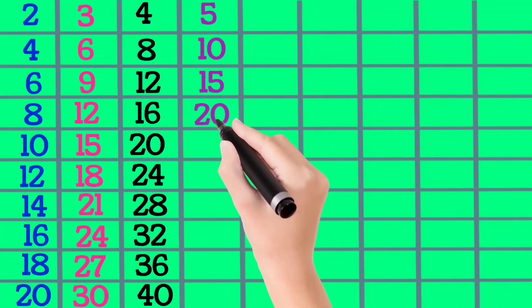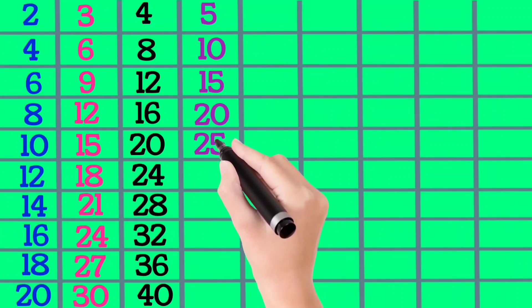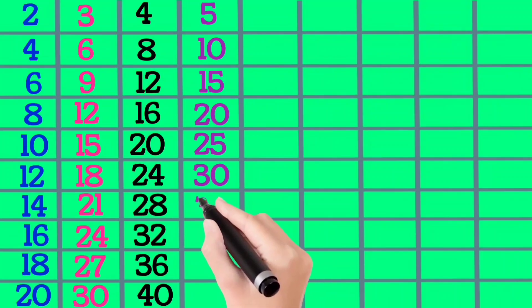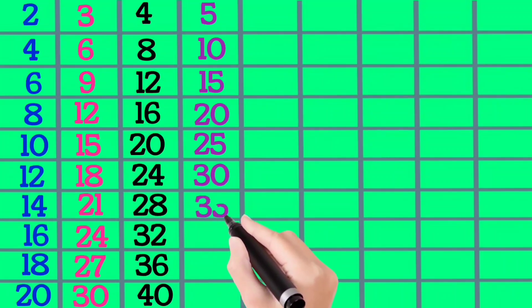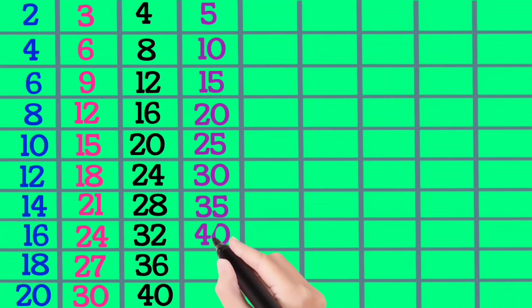5×5 is 25, 5×6 is 30, 5×7 is 35, 5×8 is 40, 5×9 is 45, 5×10 is 50.